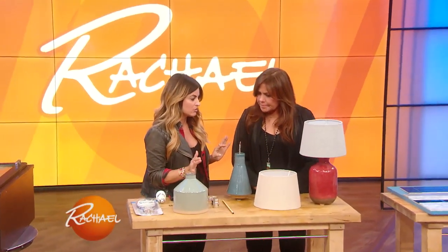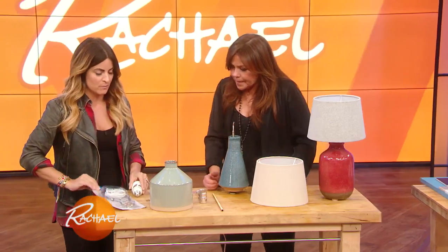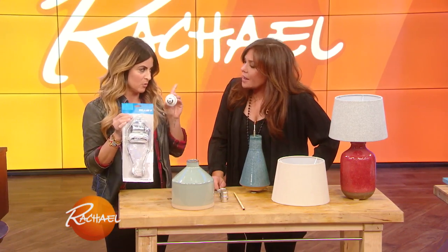DIY goes into accessorizing too. Why buy a lamp when you can make one out of old vases? Old vases, old liquor bottles — you can do this yourself. You're gonna go to the hardware store and buy a kit — a lamp kit, a light kit. Make sure you get the wattage that it calls out on that kit for your bulb.